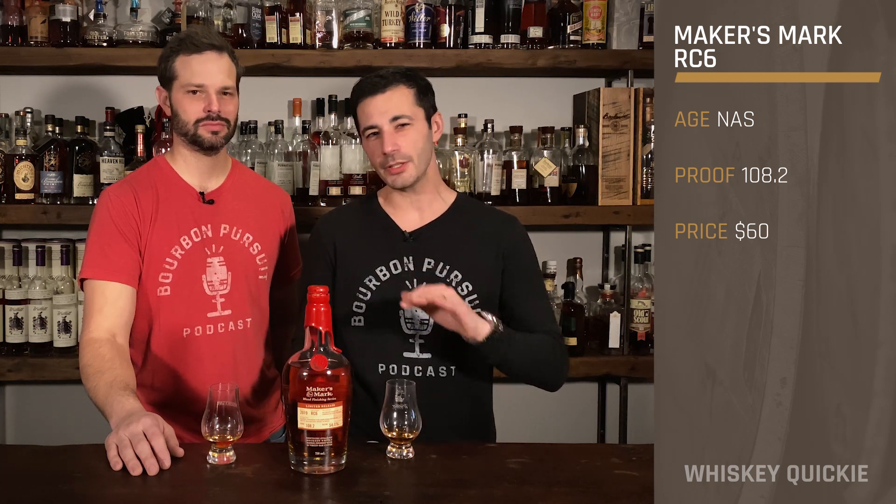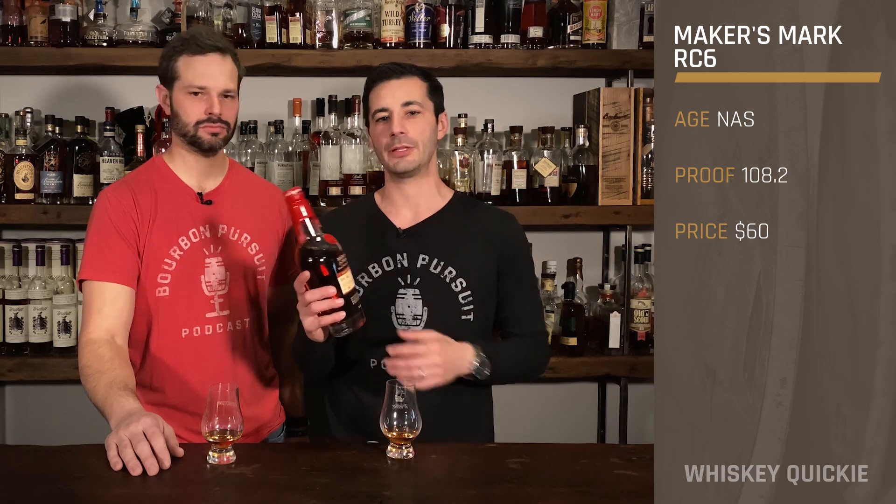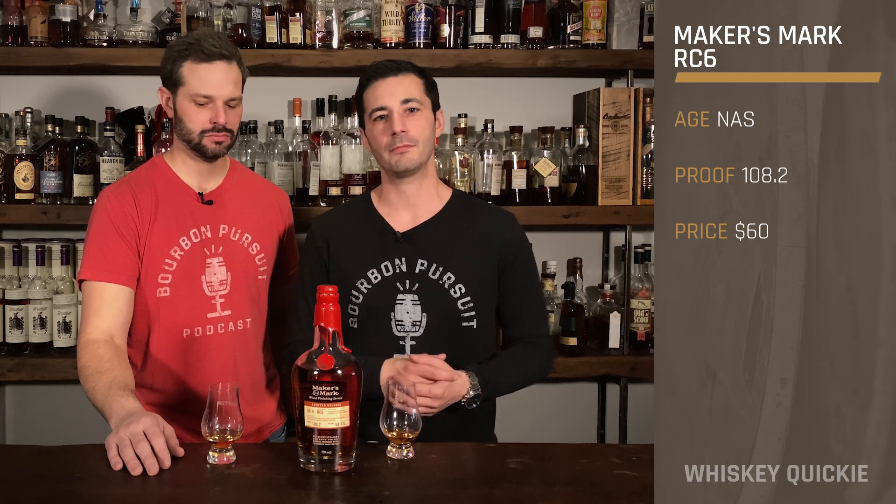On today's Whiskey Quickie, we're looking at Maker's RC6. This was Maker's Mark's first ever national release. It's a non-age-dated release, comes around usually as a six-year-old. The proof is 108.2, and the price, depending on where it is in your market, around $60 SRP.